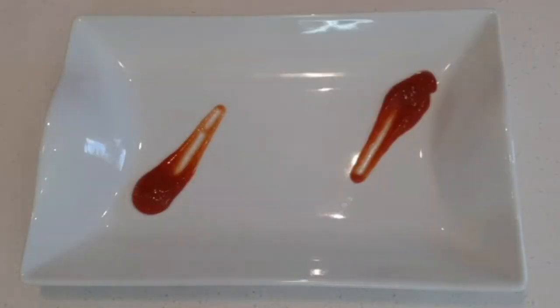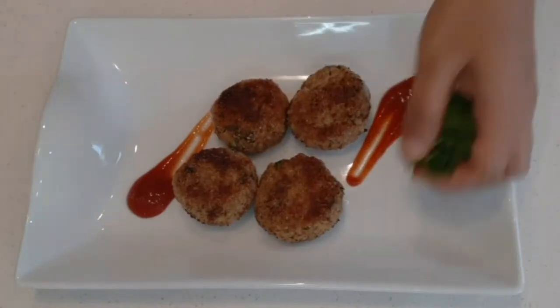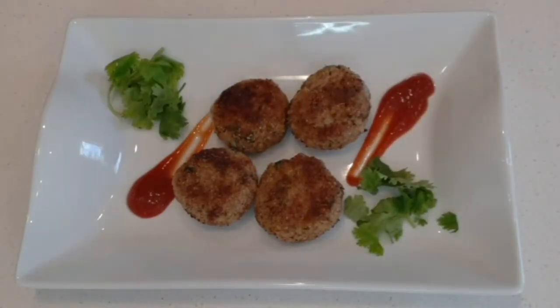Yummy chicken cutlets will be ready in just a few minutes. You can decorate a plate with ketchup like this, transfer the chicken cutlets, and sprinkle some coriander leaves on either side. Enjoy these very yummy and easy chicken cutlets — let me know how it turns out. If you like my recipes, please like, share, comment, and subscribe. Thank you!